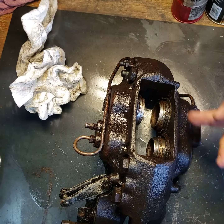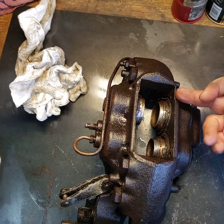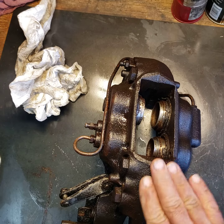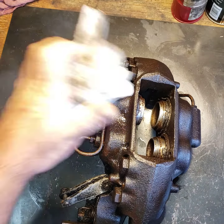We got the pistons here. You can see that the seals are completely gone — I'm sure the inner seal is shot as well. Pretty well rusted, we got a lot of oil on it, so it must have been leaking for quite a while.